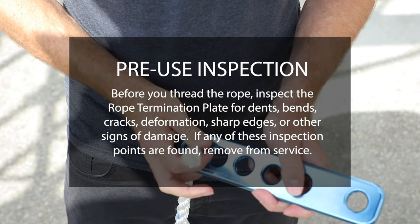Before you thread the rope, inspect the rope termination plate for dents, bends, cracks, deformation, sharp edges, or other signs of damage. If any of these inspection points are found, remove from service.